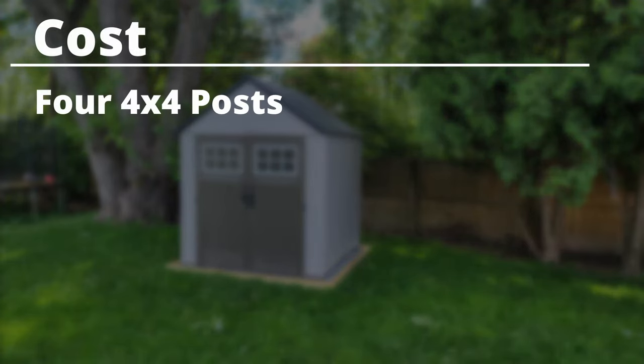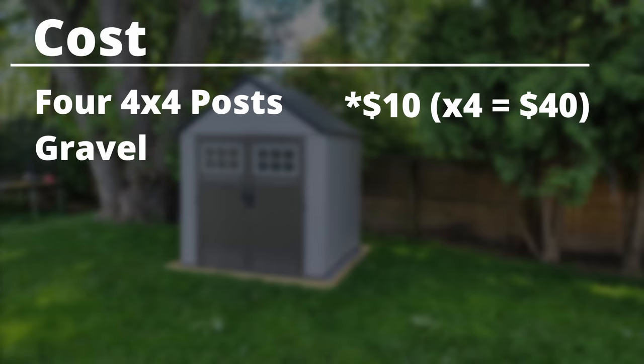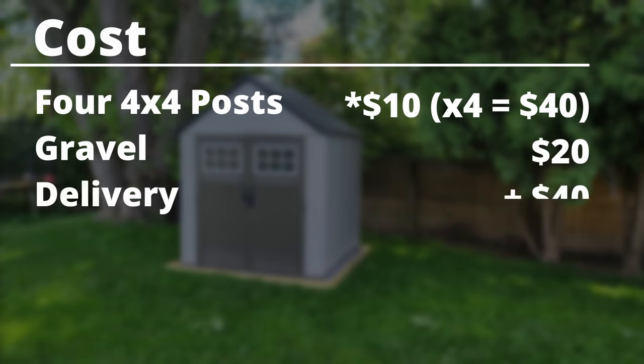Let's break down the cost of this project. I got four 4x4 posts from Home Depot for about $20 each, which adds up to $80. The gravel itself was only $20 — a metric ton of gravel for $20, which was way cheaper than I expected. The gravel delivery was $40 because I don't have a truck or trailer to transport it myself, which was kind of ironic since the delivery cost twice as much as the gravel. So I built this 8-foot-by-8-foot shed foundation for exactly $100.